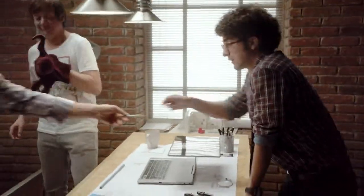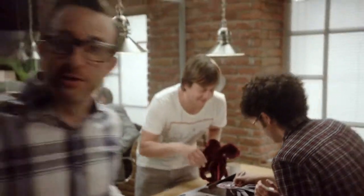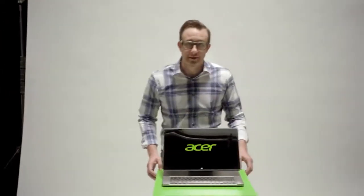You're working on an idea and you need to show something to the rest of your team, or you want to collaborate and do some sketches for your next project. We gave the R7 the guts to run your most demanding software — but I guarantee they're playing digital air hockey on it again.